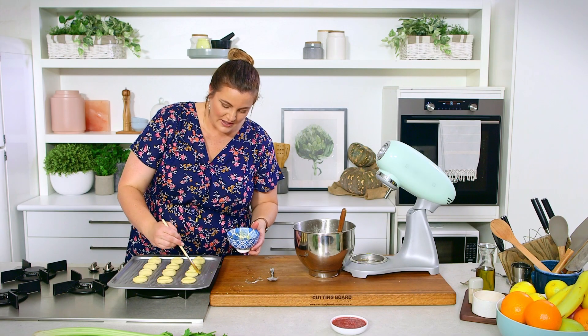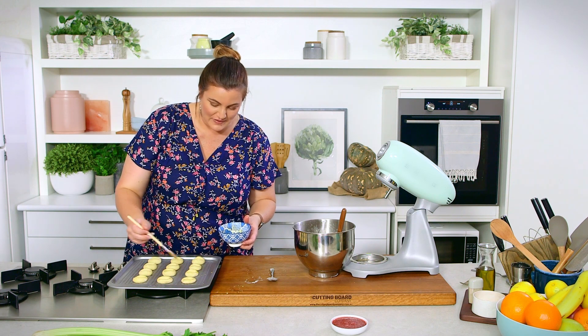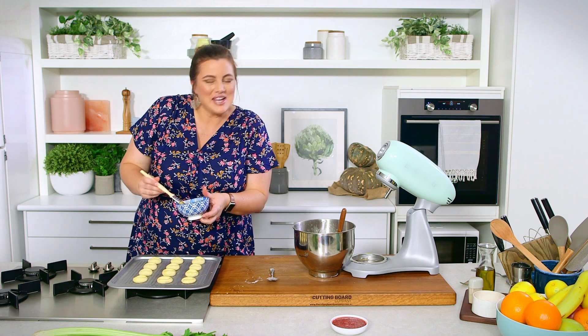Into the oven for 15 to 20 minutes. These are a little bit smaller than I would usually make, so they may even be 12 to 15 minutes — keep an eye on them. Then we can take them out, let them cool, and fill them with jam.